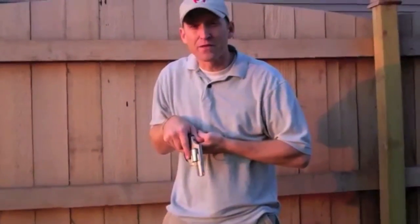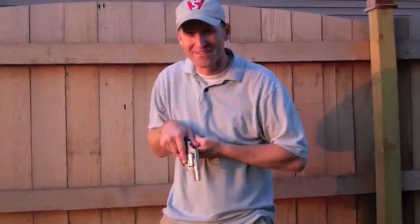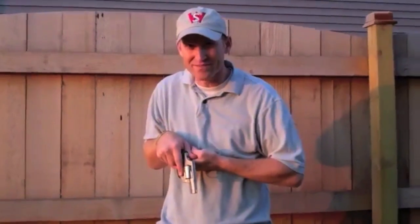I'm Jeffrey Denning with Guns.com. Until next time, continue to hone your skills, and keep adding to your tactical toolbox.